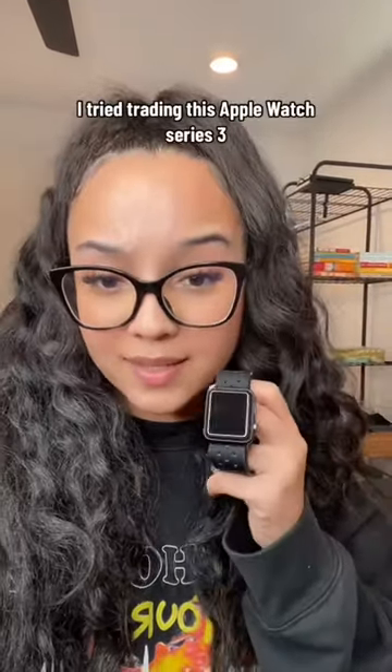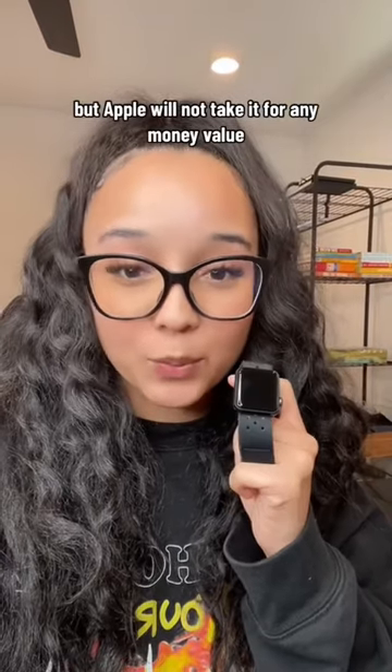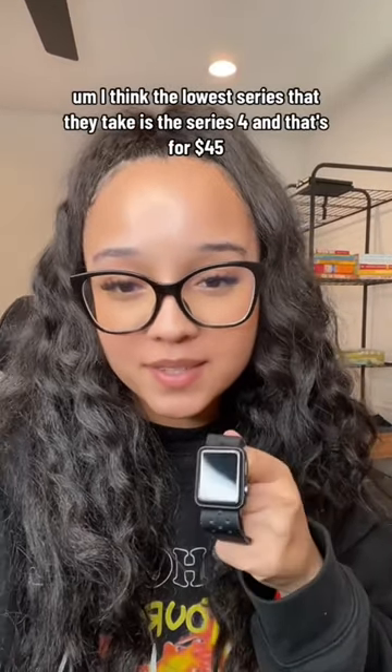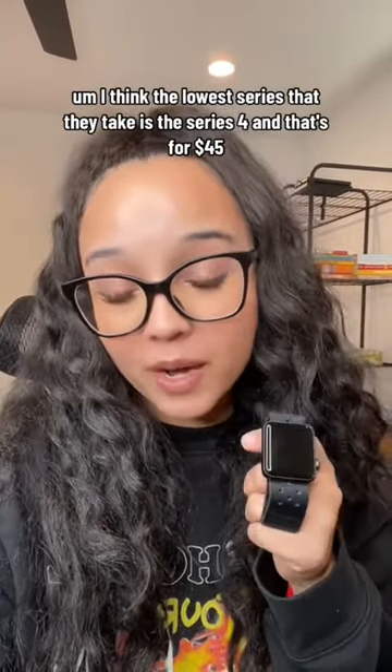I tried trading in the Apple Watch Series 3, but Apple will not take it for any money value. I think the lowest series they take is the Series 4, and that's only for $45.